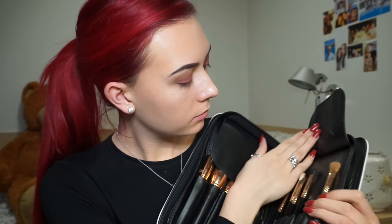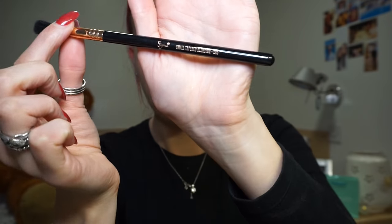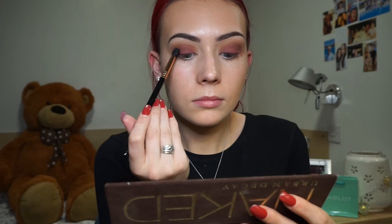I'm dipping back into my Sigma Extravaganza brush set and picking out my E45 small tapered blending brush to deepen the crease with the same two burgundy shades from the Morphe palette.